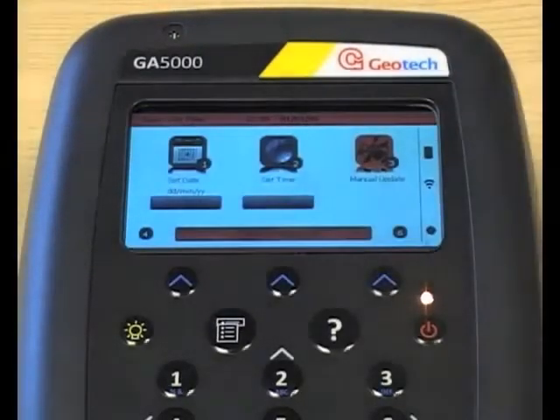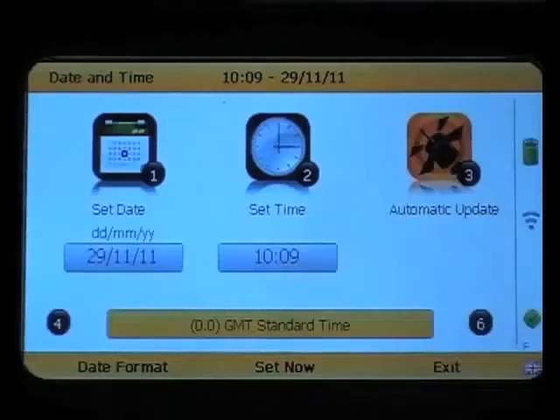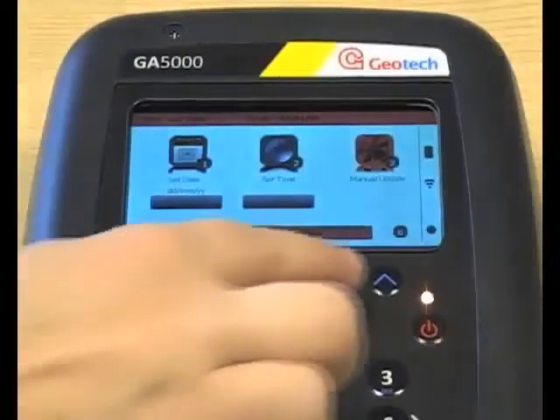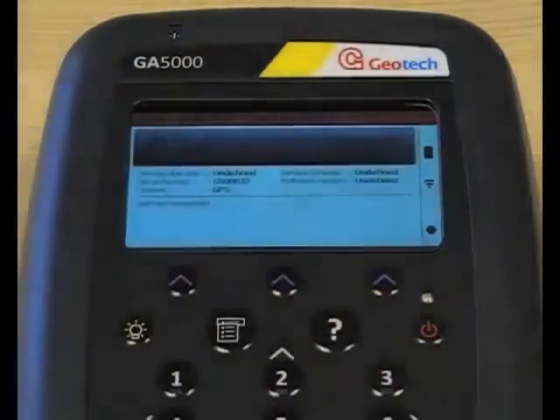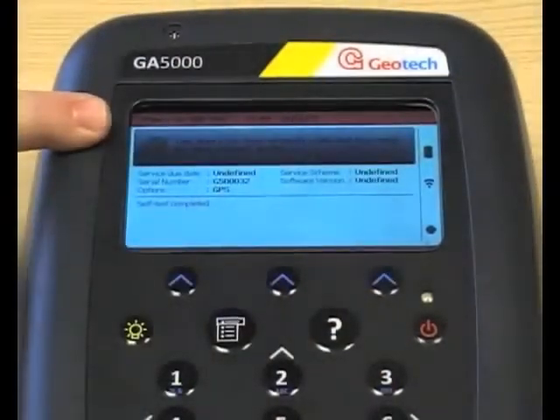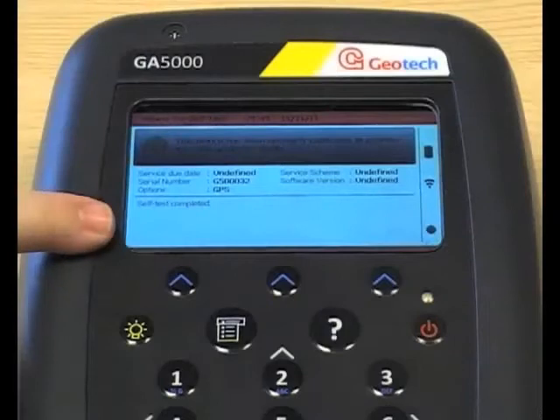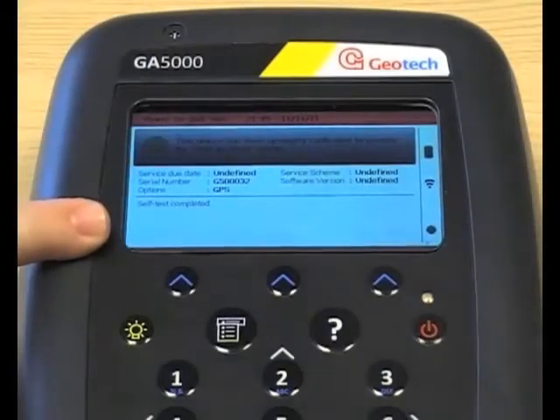Once the Analyzer has powered up for the first time, you'll be asked to set the date and time, and you'll also now notice the new full colour screen. You will then be presented with a confidence check. This green tick tells you that your Analyzer is working correctly. If there are any special messages, such as low battery, they will be displayed here in this bottom section.